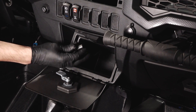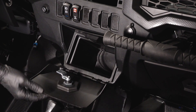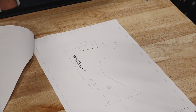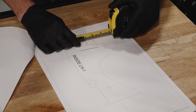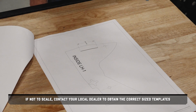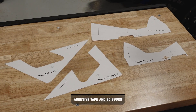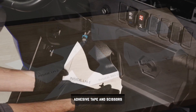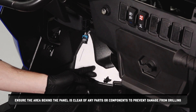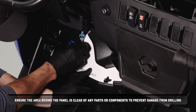Then close the compartment and turn the latch to secure. Before continuing, ensure the reference measurements on the templates are to scale. If not to scale, contact your local dealer to obtain the correct size templates. Next, cut out the inner template and secure to the foot compartment panel. Ensure the area behind the panel is clear of any parts or components to prevent damage from drilling.